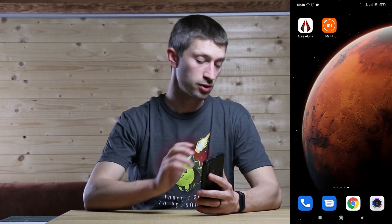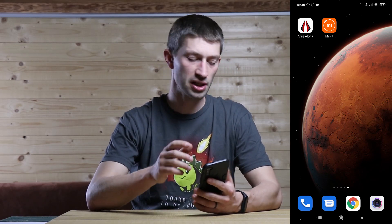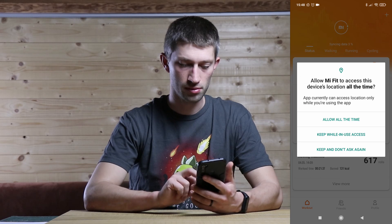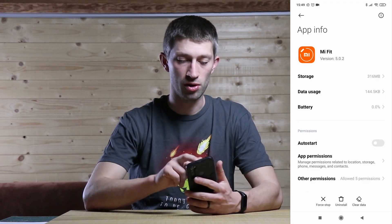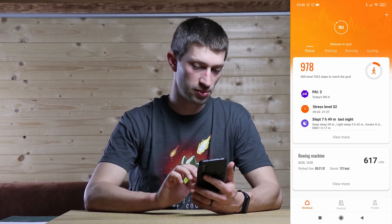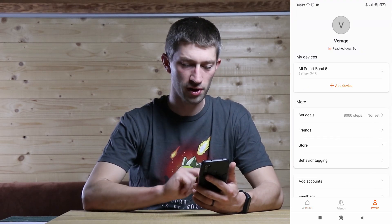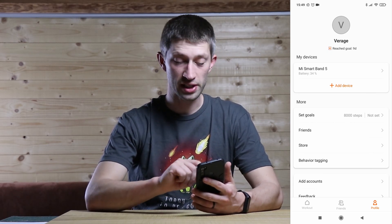You need to download the app that goes with your watch — bigger brands usually have their own app. This is a Mi Band so I'm using the Mi Fit app. When you open the app it may require your location to be on. It will sync your data with your band. Go to your profile and under 'My Devices' you can see that the Mi Band 5 is connected.